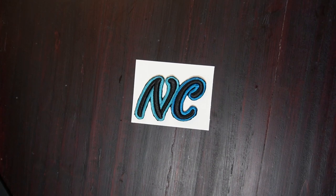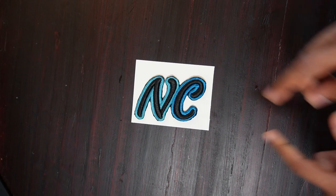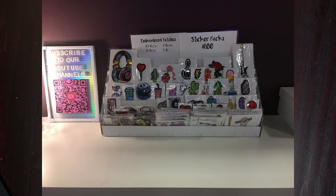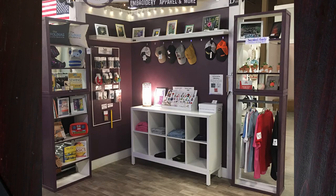Hello, today we're going to talk about the best adhesives for patch making. I make patches like this one for my space over at Painted Tree. Patches are really one of the most popular items that I sell there. If you haven't already, please do go and check out my video where I talk about how I set up the space at Painted Tree — it is an ever-evolving process and it never feels done.